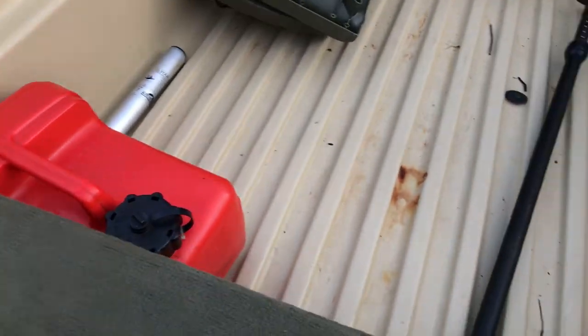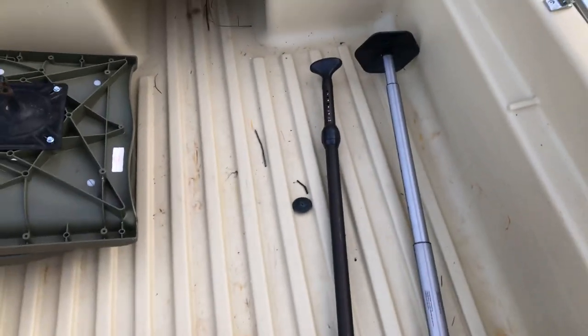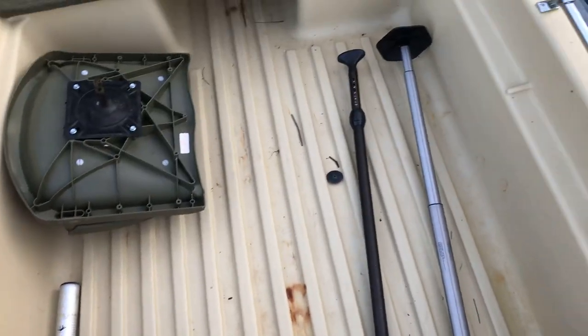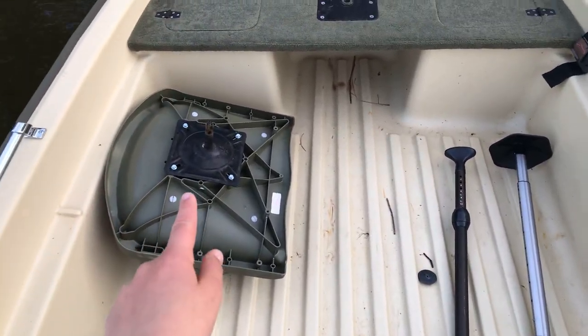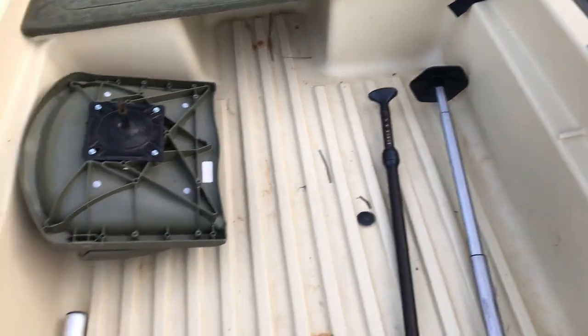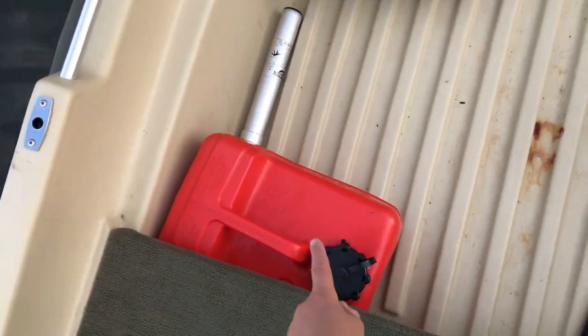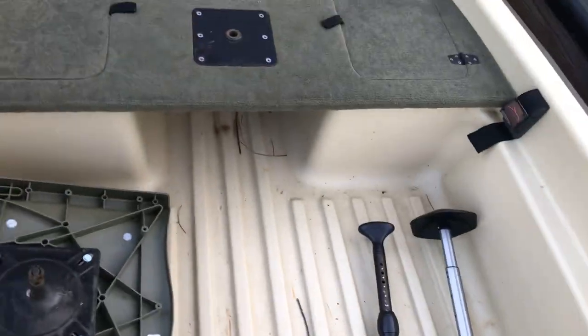Right here is the gas tank and I have the fuel line running under here. There's also a seat base. Coming up to the front you have a wide area right here for stepping and storage. I keep one seat, an oar, and the pole for the cover. There's a seat post and the gas tank which is a three gallon.